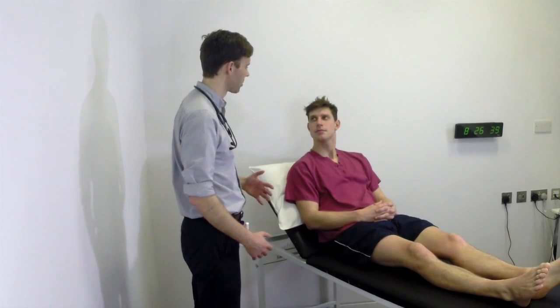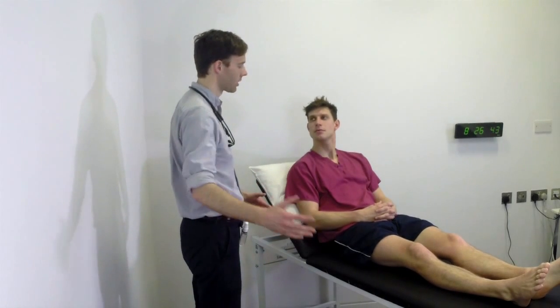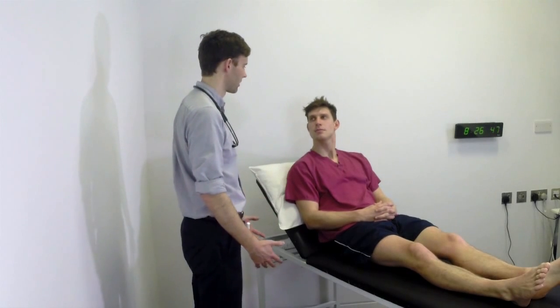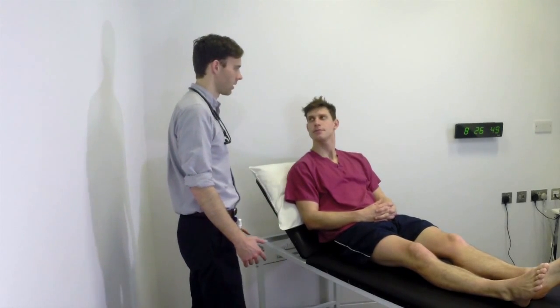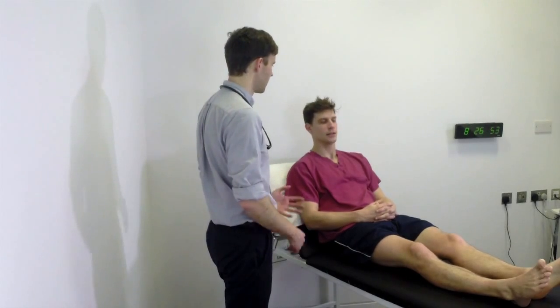I've been asked to examine your coordination, balance and how well you're able to walk. That will involve asking you to walk around a bit and then testing the movements of your eyes, your mouth, your arms and your legs. Is that okay? That's fine. If you're uncomfortable with any of the tests at any time, just let me know and we can stop. Do you have any pain? No.